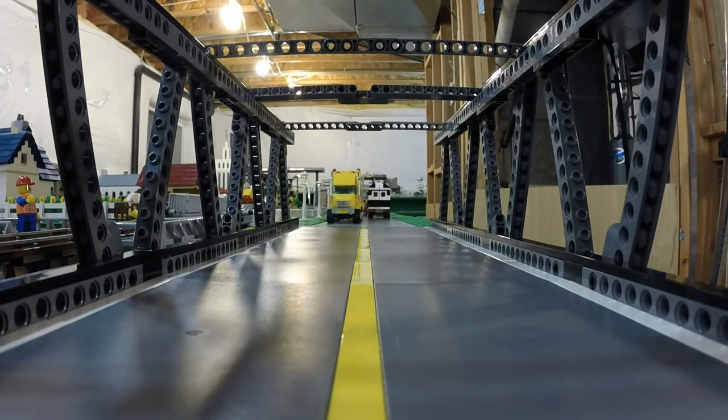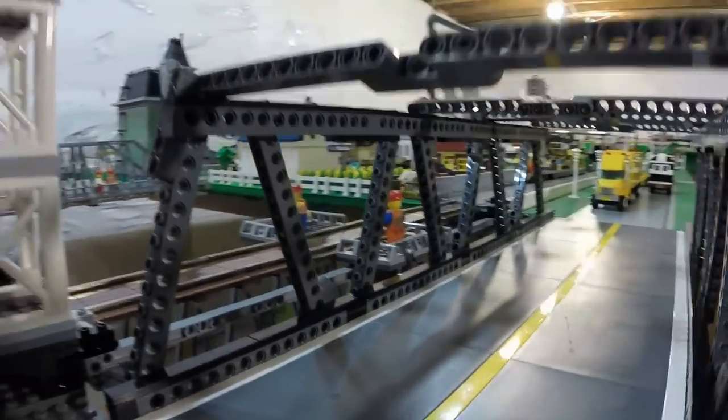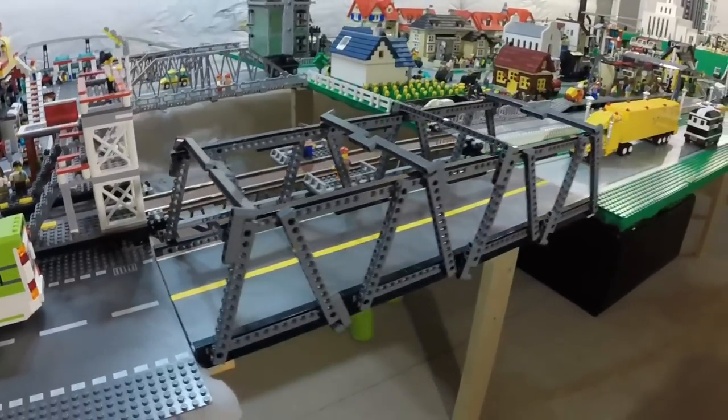What's happening guys? Alex back with you here. You are taking a look through my newly constructed bridge that I had rebuilt to make it a little bit stronger. This is the new look, so let me go ahead and grab the camera and zoom out a little bit so you can take a look at it from a view.